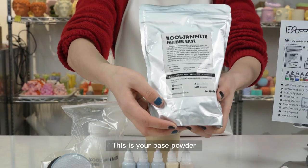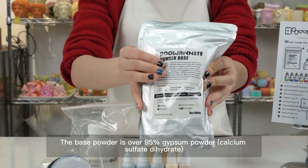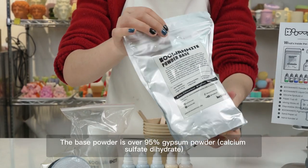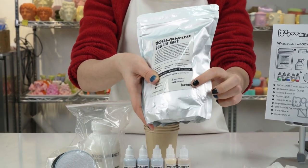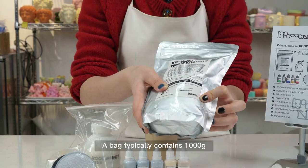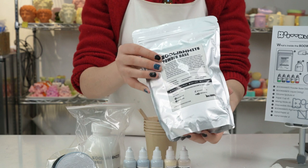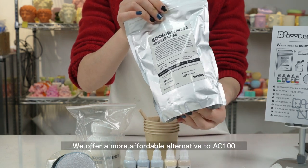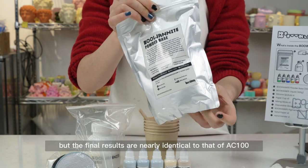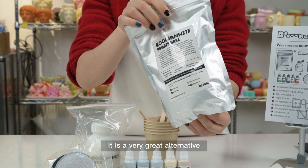This is your base powder. The base powder is over 95% gypsum powder — calcium sulfate dihydrate — which will give your finished work strength, a nice look, and high quality. A bag typically contains 1000g, which is generally enough to create multiple pieces. We offer a more affordable alternative to AC100, and the final results are nearly identical. It is a very great alternative.